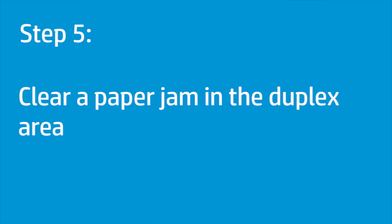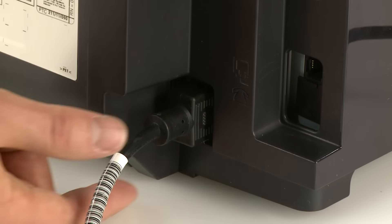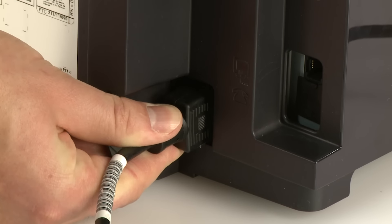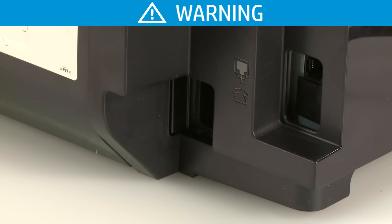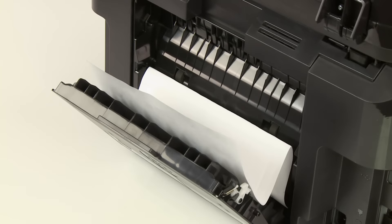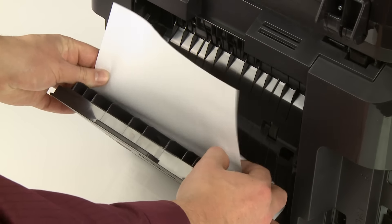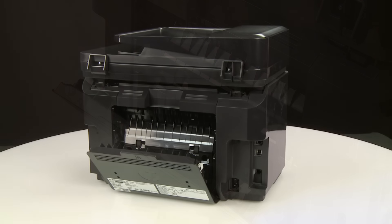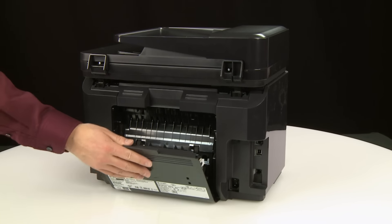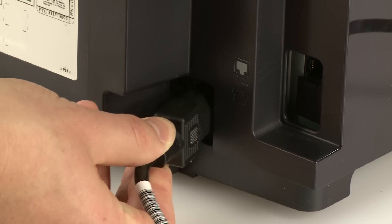To clear a paper jam in the duplex area, follow these steps. Disconnect the power cord from the back of the printer. To avoid risk of injuries or electric shock, you must disconnect the power cord before you reach inside the printer. Open the access door on the back of the printer. Using both hands, remove any jammed paper in the back of the printer. Close the access door, then plug the power cord back into the printer.